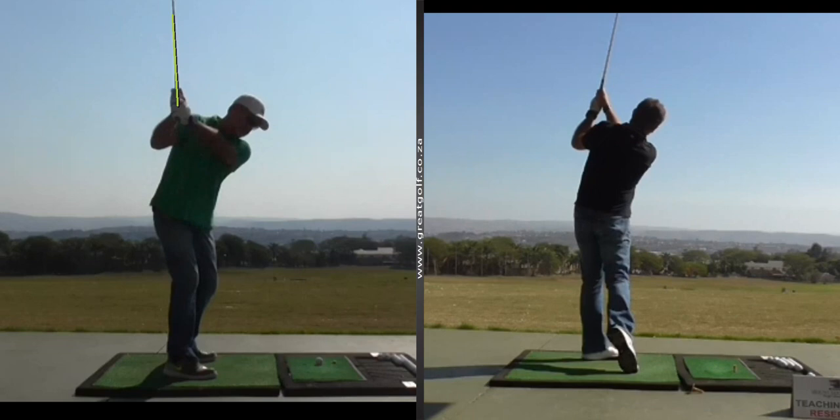Hopefully we'll see him on the leaderboard in the competition this weekend. At least he's on the right track and is making the time he spends at the range worthwhile. If you need some help with your game, please give me a shout.